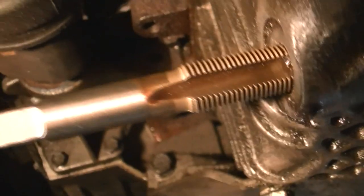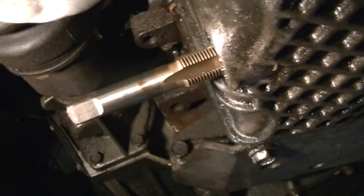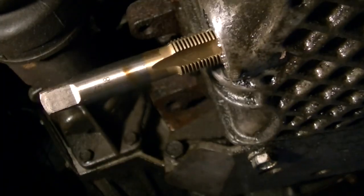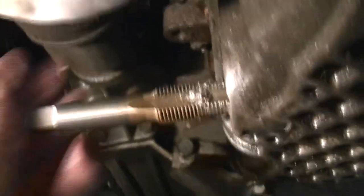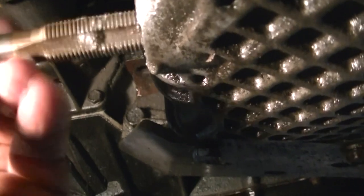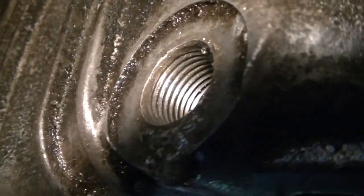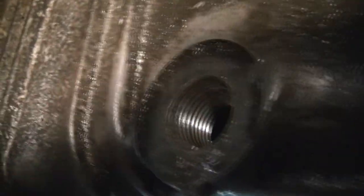As you can see, I've got my threads started here, going in. This will take just a little while because it's a pretty thick oil pan. You can always tell when the tap goes all the way through — it starts to turn really easy. So now all we've got to do is back it all the way out and see how our threads look. We'll take this out and you can see all the aluminum coming out where the new threads were cut. It looks like I got some new threads cut in there. This is looking pretty good. The oil pan is probably a half inch to an inch thick, so you have to go in pretty far.